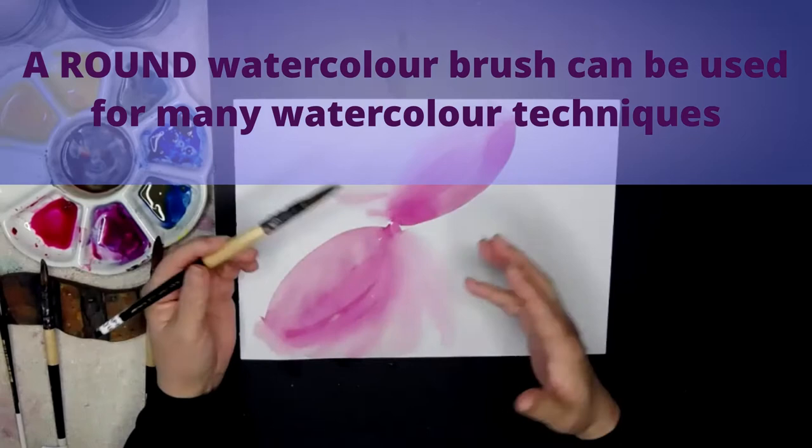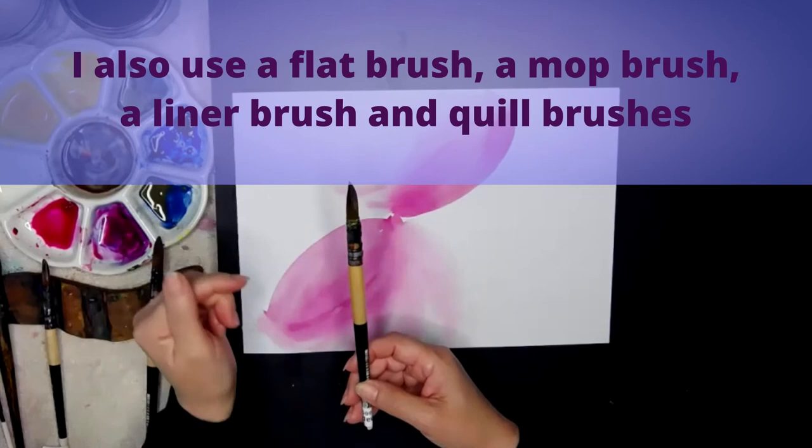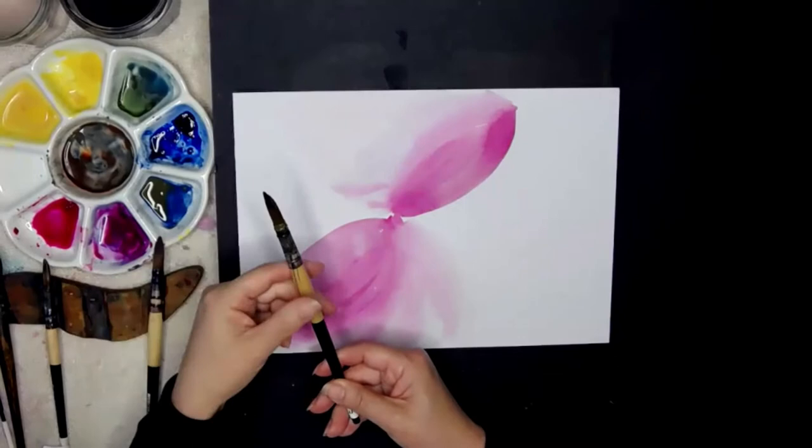That round pointed brush is going to give you incredible flexibility. I do paint with a range of shapes and sizes — there's a lovely flat brush too — but you don't need that when starting out. A round brush with a lovely point gives you all the versatility you need. I'm now going to swap colors.